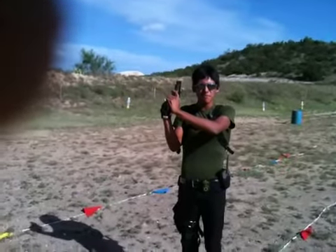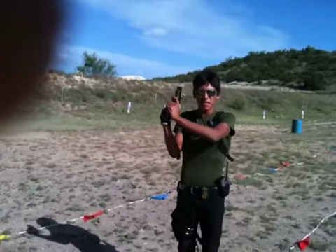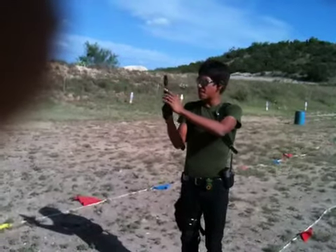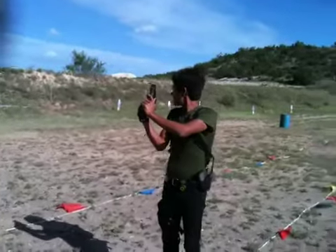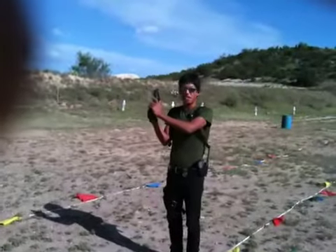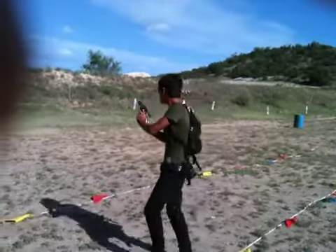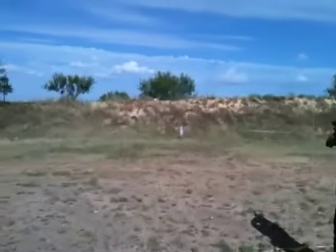Hello everybody. We're here to test a .40 caliber. This is David Rodriguez — it's a DR, right? This is the XDM. And this is his first time shooting a .40 caliber pistol. He's going to demonstrate over with a 25-yard target.